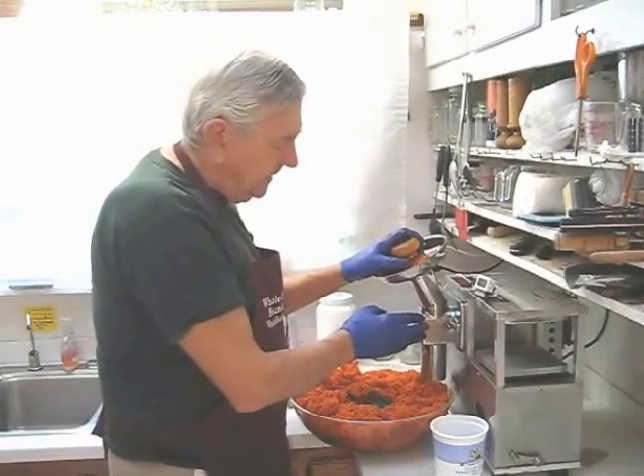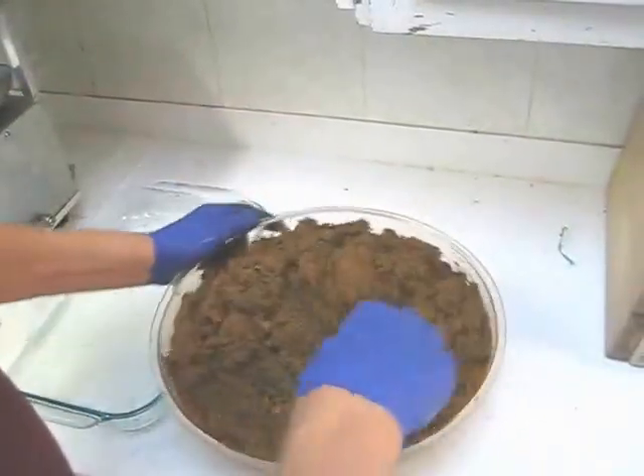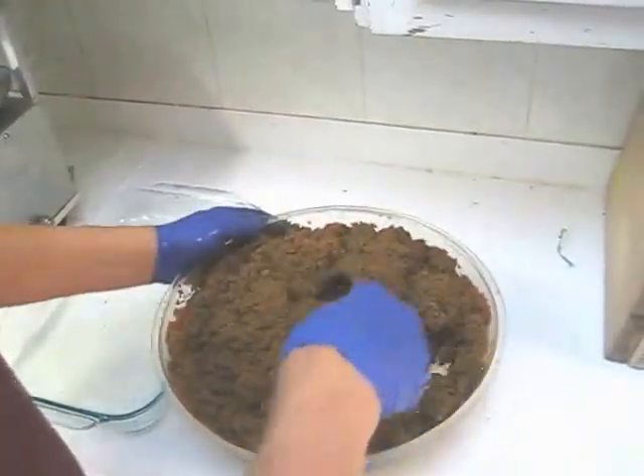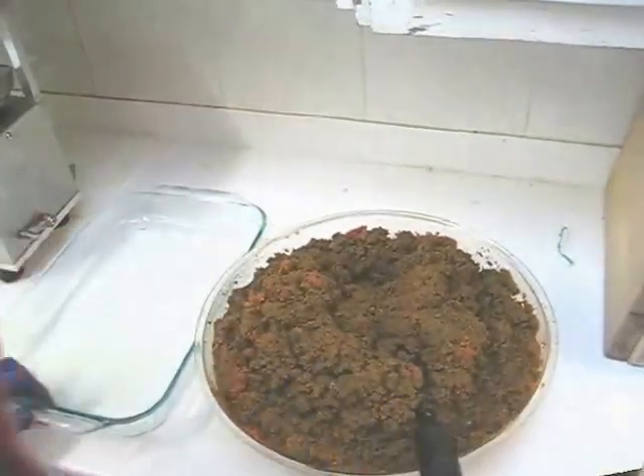If you're interested in buying one, give me a phone call and we'll talk about a trade-in. My last step before folding this into cloths and pressing juice is to mix it thoroughly. Next we'll get some cloths out of the freezer and make some juice.